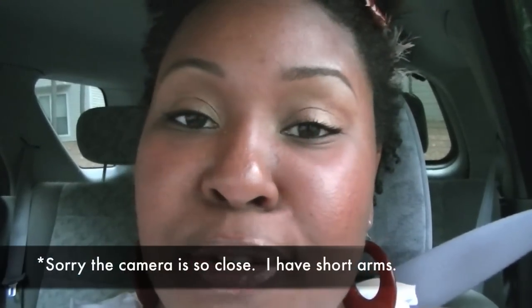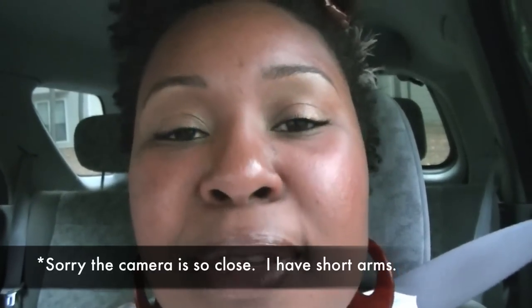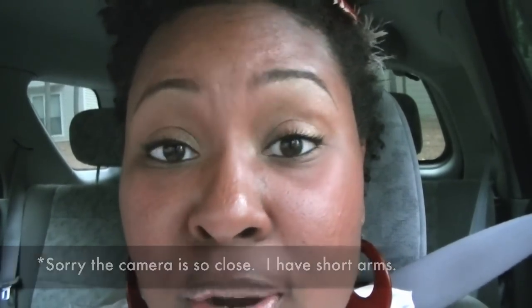Hey guys, it's me again — Natural Art Maven. I just realized I didn't actually get to tell you guys what I wanted to tell you. The reason I was even coming on to make a video in the first place was to tell you guys about my twist out. I did something different this time, something different from what I normally do.